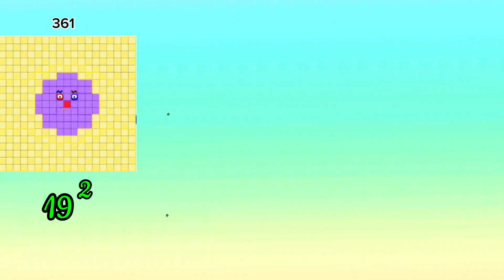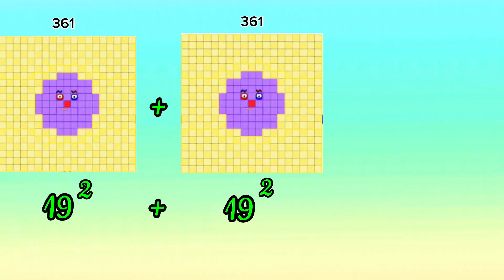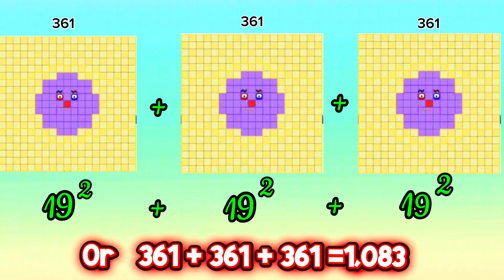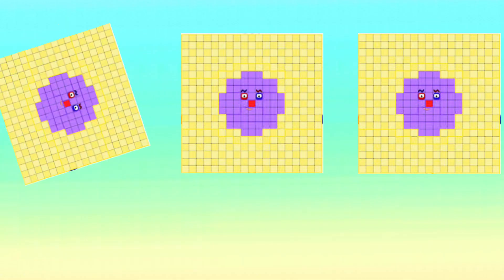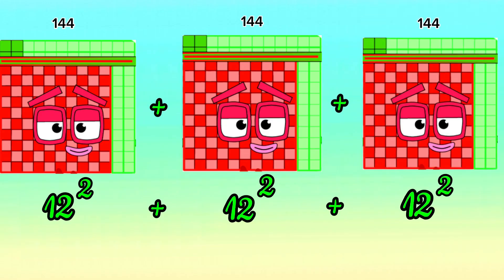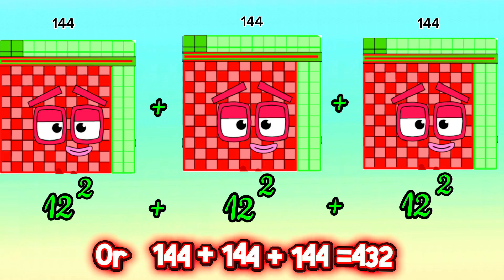19 squared plus 19 squared plus 19 squared, or 361 plus 361 plus 361, is equals to 1083. 12 squared plus 12 squared plus 12 squared, or 144 plus 144 plus 144, is equals to 432.